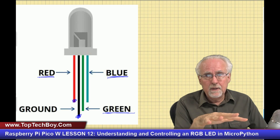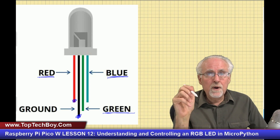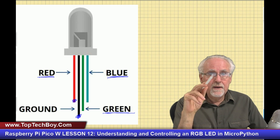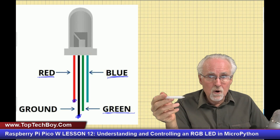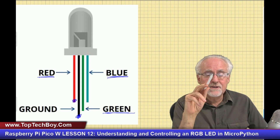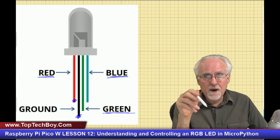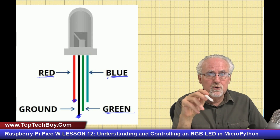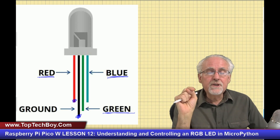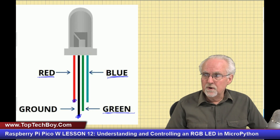You can apply everything you've already learned about LEDs to the RGB LED. One very important thing: each channel — red, green, and blue — needs its own current limiting resistor. A common question is whether you can use just one resistor on the ground pin. The answer is no — that will cause crosstalk between channels when you start mixing colors. Each of the three pins needs its own current limiting resistor.